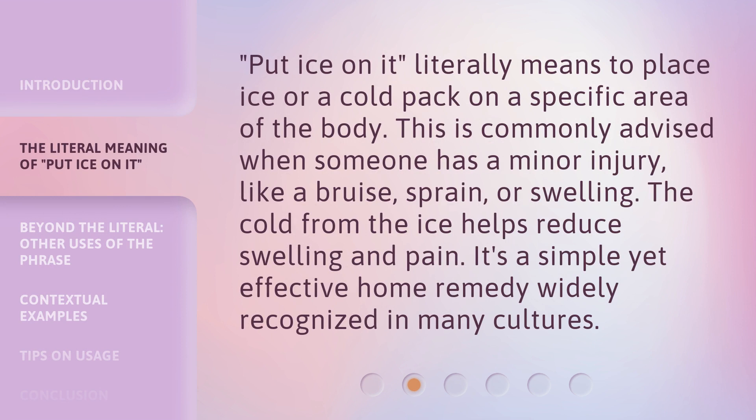'Put ice on it' literally means to place ice or a cold pack on a specific area of the body. This is commonly advised when someone has a minor injury like a bruise, sprain, or swelling. The cold from the ice helps reduce swelling and pain. It's a simple yet effective home remedy widely recognized in many cultures.